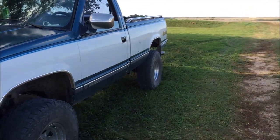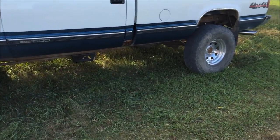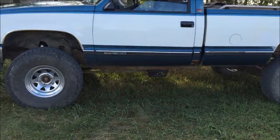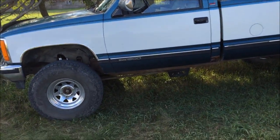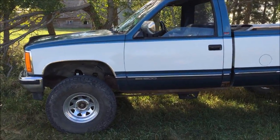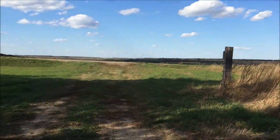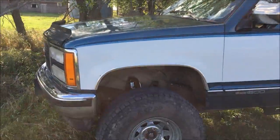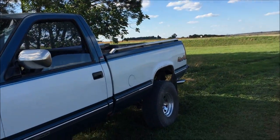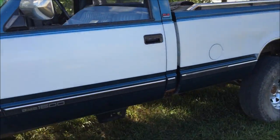Hey everybody, this video is going to be about my 1990 GMC — what's been done to it: dual exhaust and a 6 inch Rough Country suspension lift kit. I'll talk about questions I've had about the lift and all that. It's kind of windy out so bear with that. This is my 1990 GMC regular cab. I know people don't like regular cabs a lot, but for what I use the truck for it's fine for me.